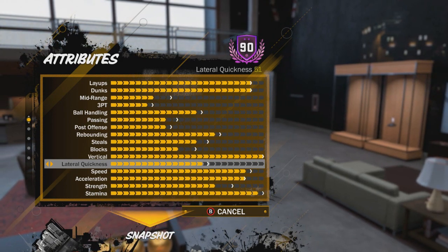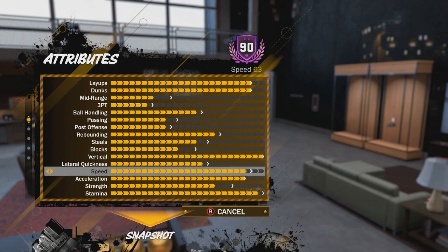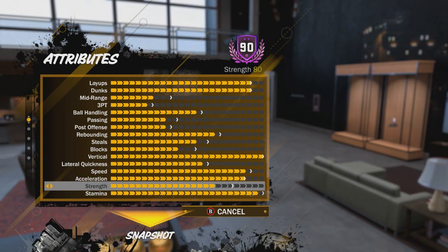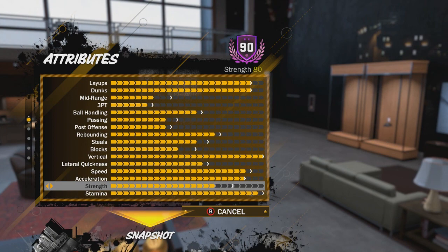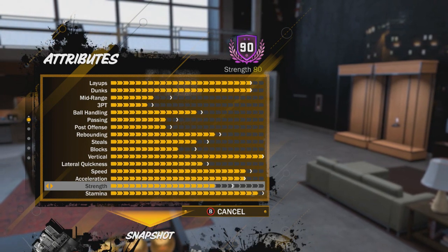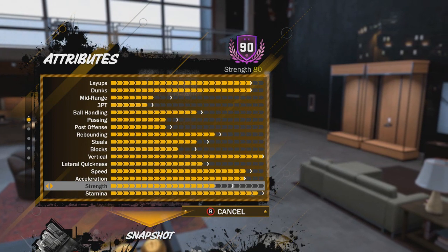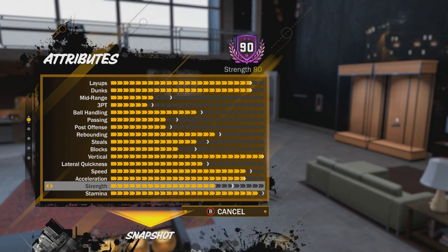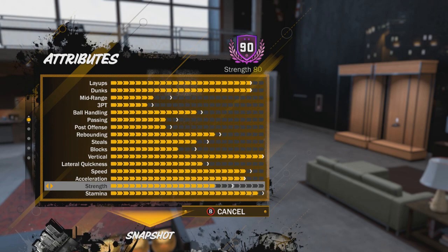I have a high weight and weight affects how high your vertical is, but I'm still able to snag boards, so definitely max out your vertical. Lateral quickness is terrible at 51 — you just want to smother the people you're guarding and get as close as possible. Speed and acceleration are also not great because you're a big. Strength — get as much as possible, that's what helps you get contact dunks. I have an 80 strength and I can get contact dunks consistently.